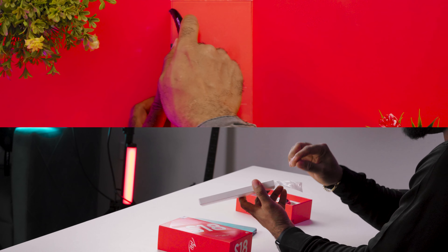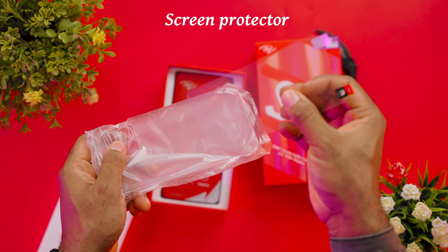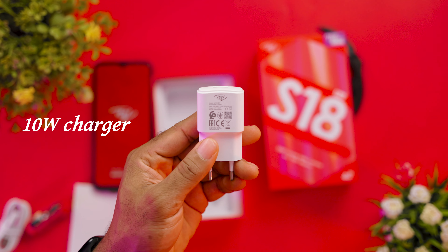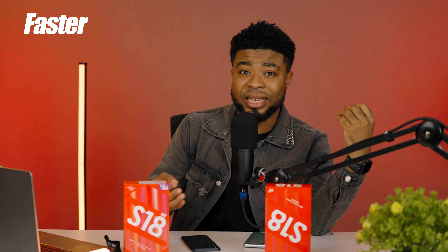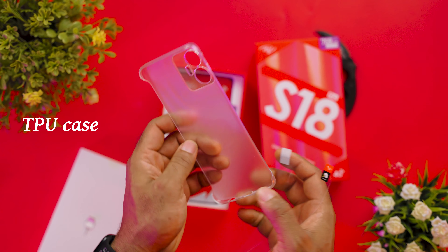One aspect where Itel doesn't disappoint is in terms of the accessories you get from within the boxes of these devices. You still have this flimsy but usable screen protector, a wired pair of earphones, and a 10W charger. For the Pro variant, I was expecting something within 15–20W for the charging system, but you're still stuck with the 10W charger. Other things include a TPU case for protection, and generally everything you'd expect from budget smartphones.